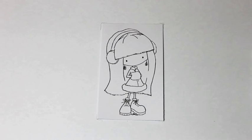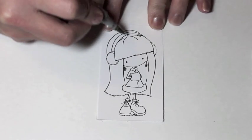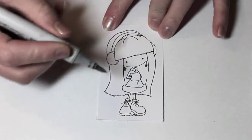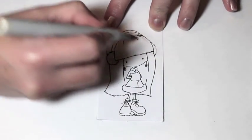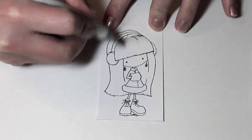Hi everyone, Melissa from MelissaMaid here. Today I'm going to be sharing with you a tutorial on how I color black hair using this adorable little tiddly image called Lily Claire Warm Wishes. I'm going to be starting with a W1 Copic marker, and you'll see that what I'm doing here is laying down a light bit of color and flicking that color in the direction of the hair.